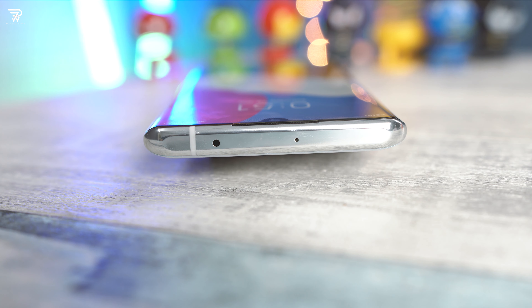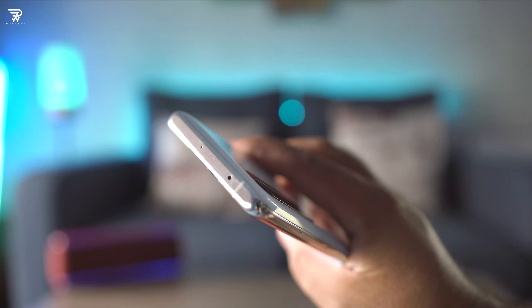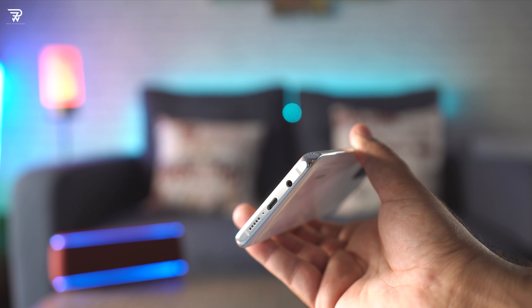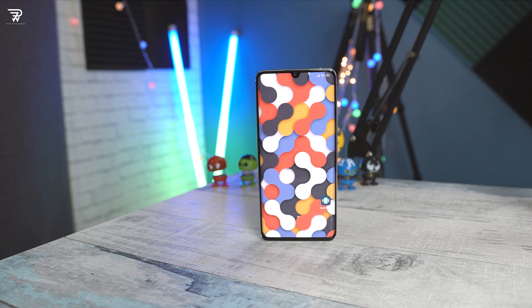Another big feature of this phone: the headphone jack resides at the bottom, accompanied by a bottom-firing speaker grill, a primary mic, and a USB Type-C port. At the top of this phone you can find a big IR blaster and a secondary noise cancellation mic. What I liked the most about this phone's top and bottom is its flat profile — it can literally stand tall without any support.